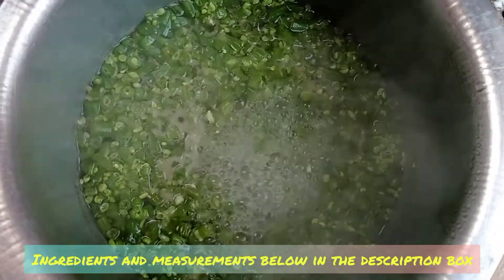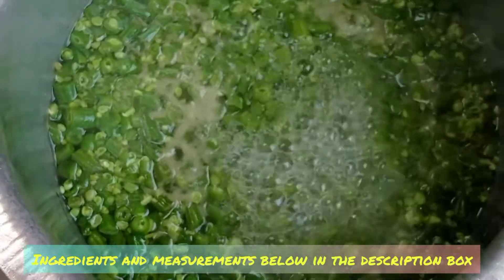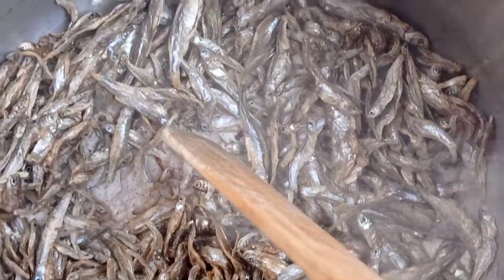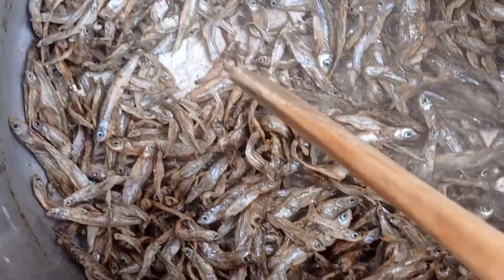Cut them small, and once they turn that bright green you can stop the boiling and bring the pan off the stove. Then in the same pan I will roast the silverfish until I achieve that rich golden brown.